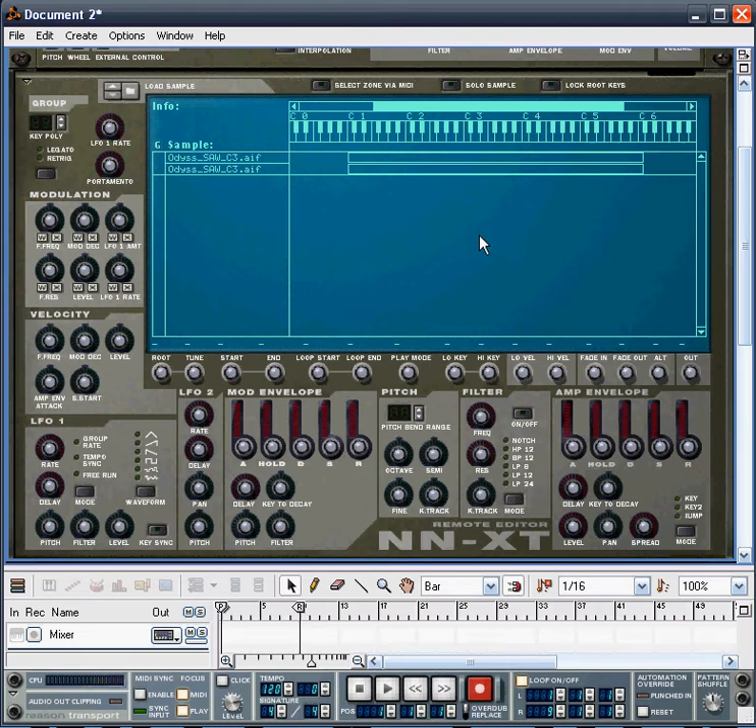Let's audition those samples now — here they're both playing together. And I think you'll agree, it's quite a dull sound. We need to liven it up.